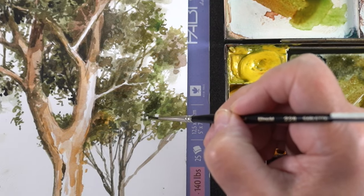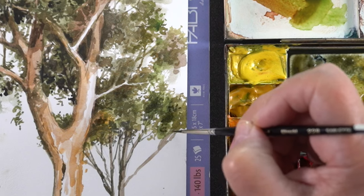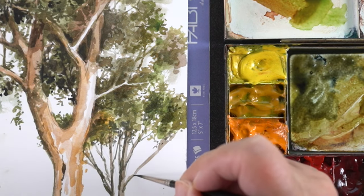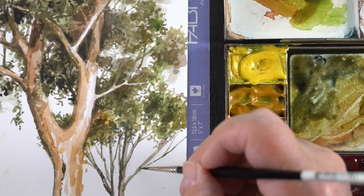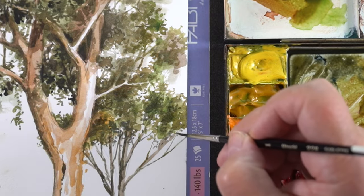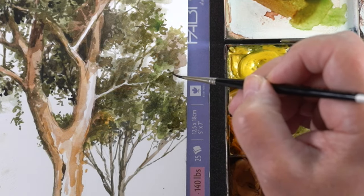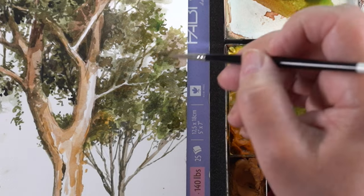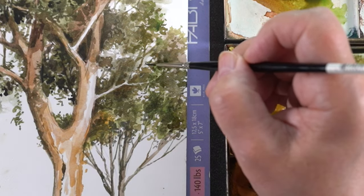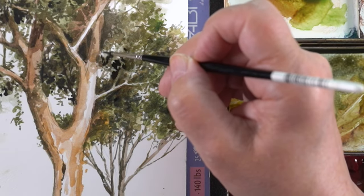If it was all the same color, it wouldn't look particularly realistic. When you look at a tree, you just see green if you're not used to really looking for subtleties — and there are so many subtleties in trees, it's one of the things that makes them so much fun to paint. Sometimes I love painting in this style even though it's not my norm, but just something about getting a very fine brush out to do all this detail is making me happy today.